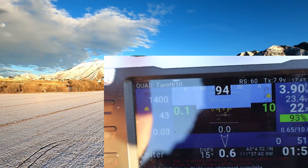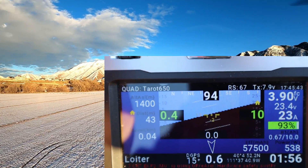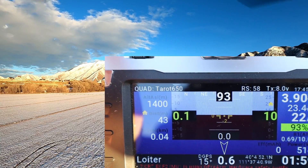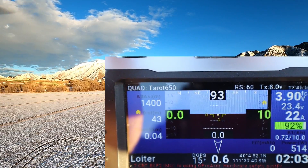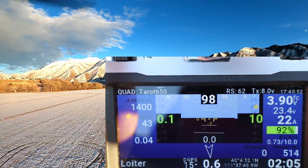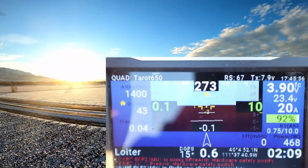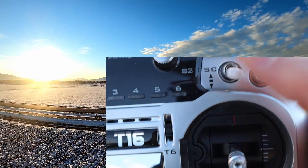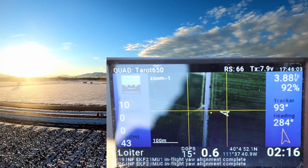You'll notice my copter is kind of rocking back and forth — I was trying to play around with it a little bit — but my gimbal obviously kept the video very smooth. A lot of this I just want you guys to be able to see what it looks like while you're flying, so hopefully you can enjoy some of this footage.